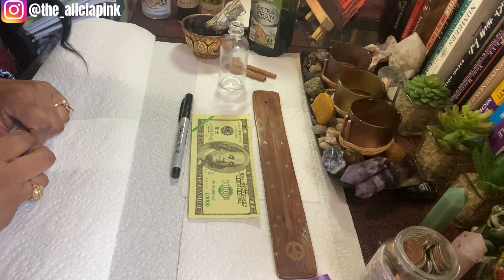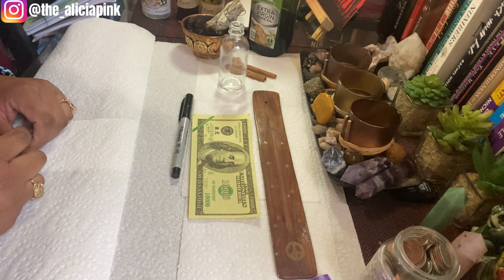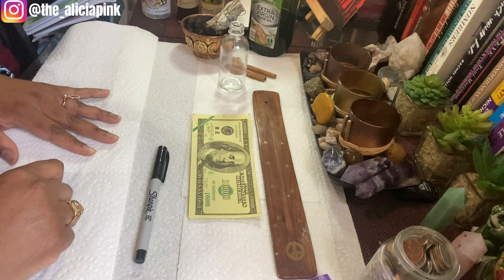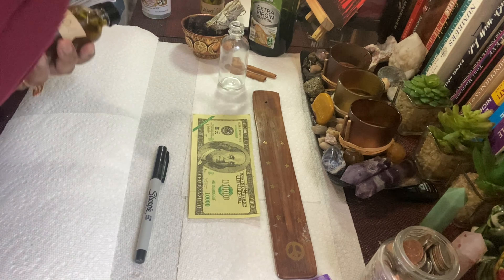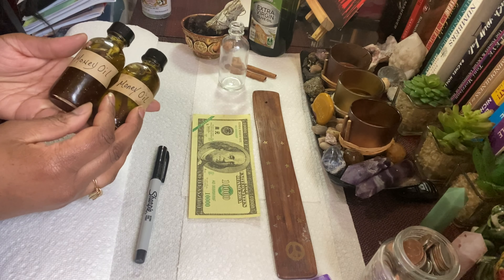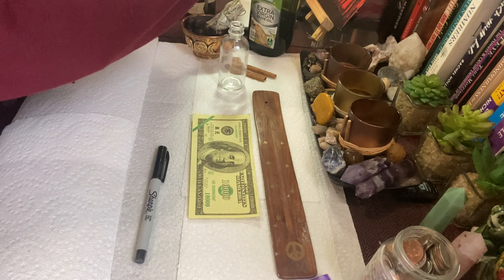Hey guys, this is your girl Alicia Pink, and welcome back to my channel. If you are new here, welcome! We're going to get started — this is going to be something new. I am going to show you guys how I make my money oils. These are my money oils that I have on my Etsy shop, and I wanted to show you guys how I make them and how you can make your own as well.